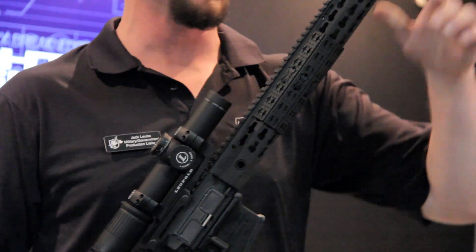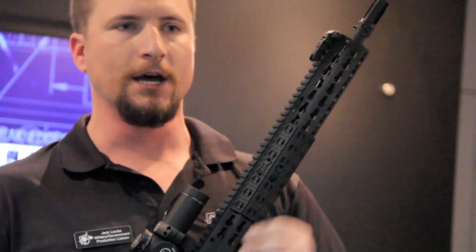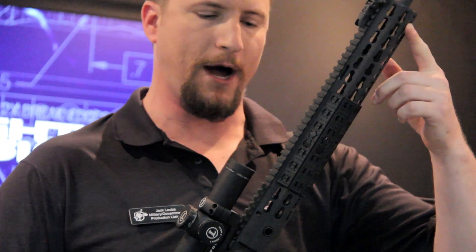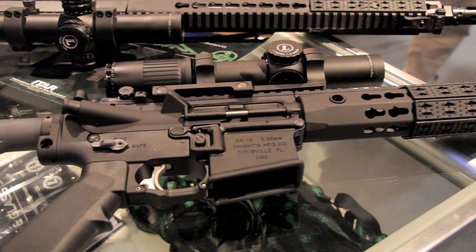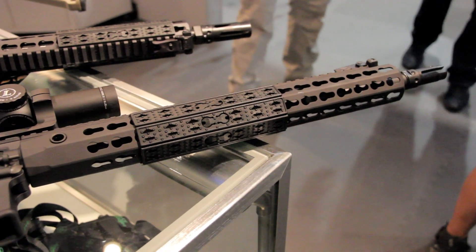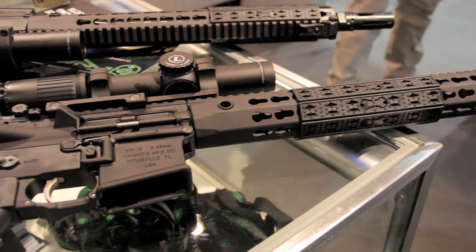We've gone to a URX4 handguard. This is sporting a 14 and a half inch length to fully protect the barrel, give you a lot of options for hand placement, as well as accessory mounting. It has an integral barrel nut, which allows us to essentially form a monolithic upper receiver, requiring only a moderate amount of torque to hold it together.